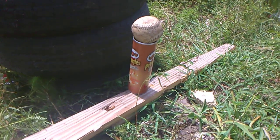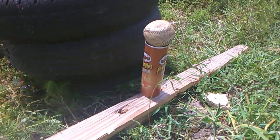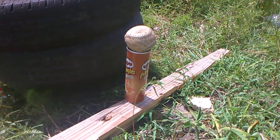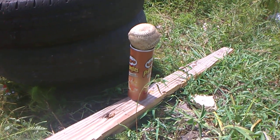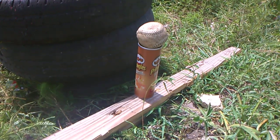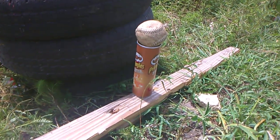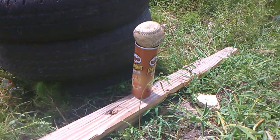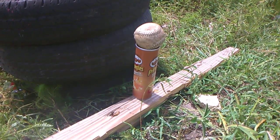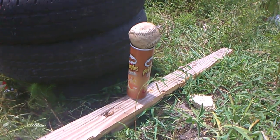Since I shoot traditional .45-70 — what I mean by that is black powder — I thought I would shoot a softball from 25 yards away with a 500 grain Spitzer bullet, loaded with a compressed charge of 70 grains of old Ennsford IIF powder and CCI Large Rifle Magnum Primers.